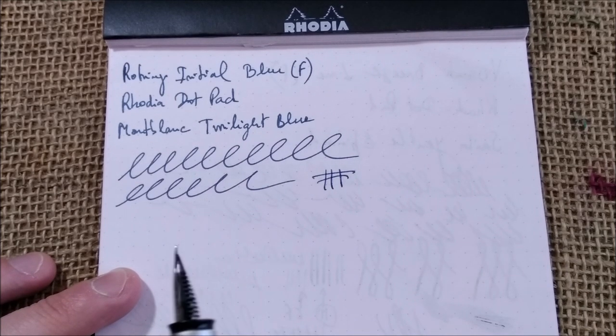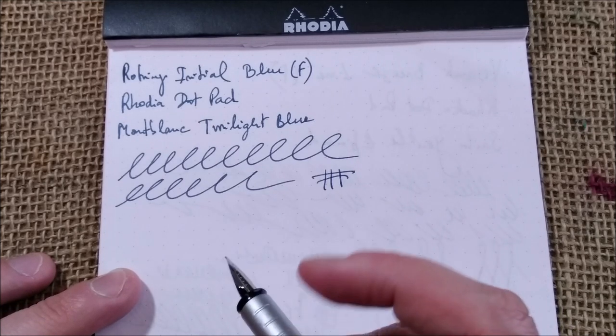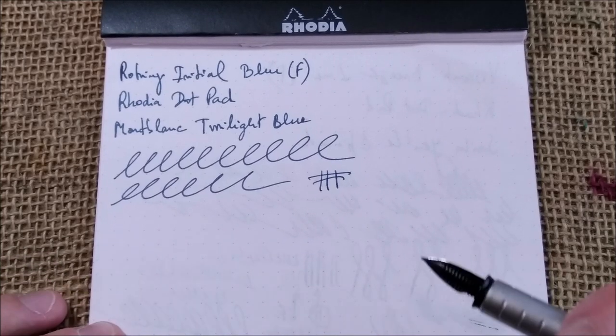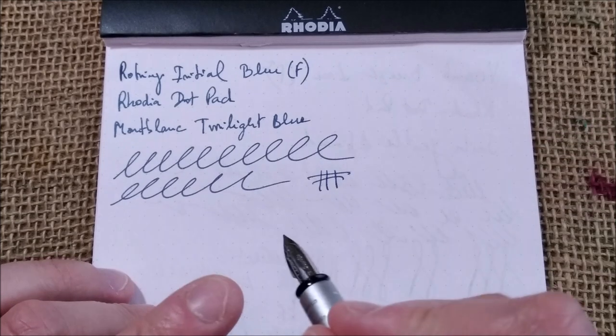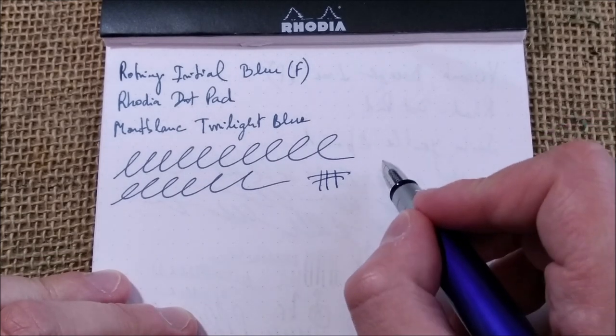One thing this nib has — it's strange because I didn't notice it when I got this pen many years ago, and only recently I inked it again after many years — now it makes a clicking sound when the nib hits the paper.